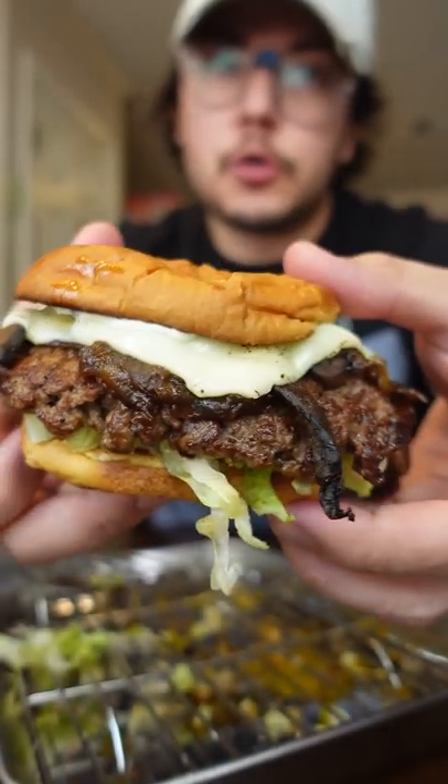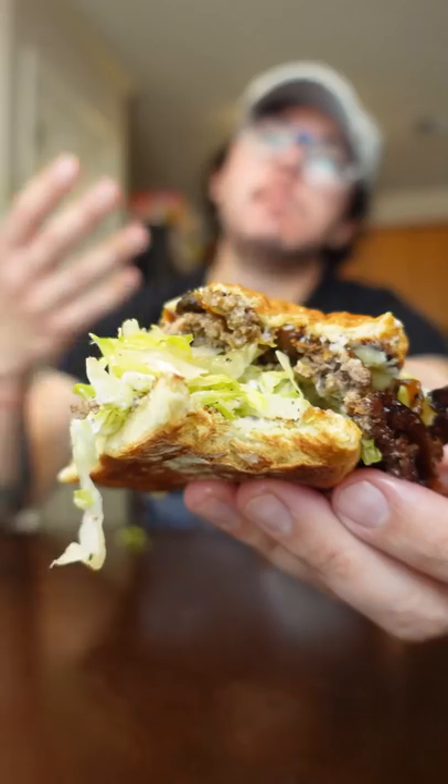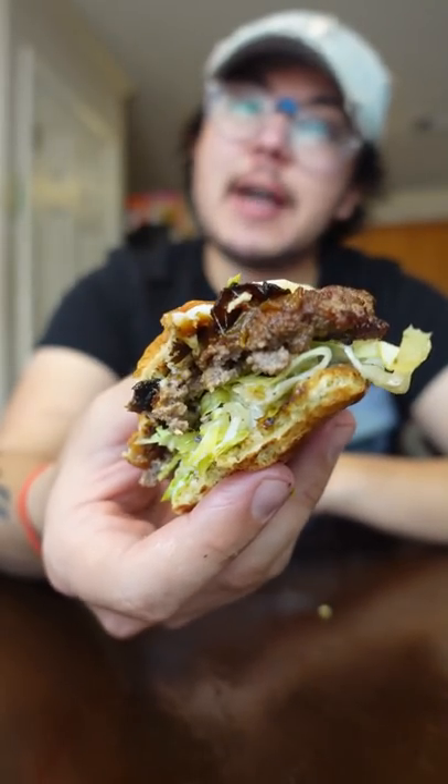Mushroom and Swiss Truffle Smash. I'm gonna give this a 10 out of 10 already — I love truffle. I might've went a little crazy with that truffle pate, but let's see what this truffle ketchup do, though. I think it's my first 10 out of 10, boys.